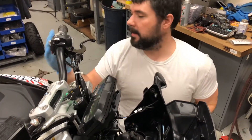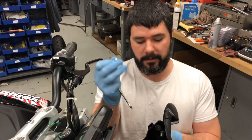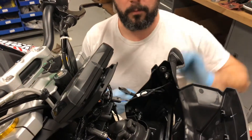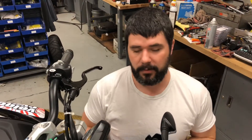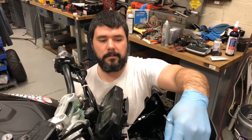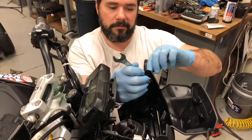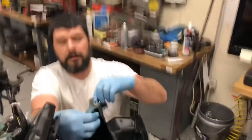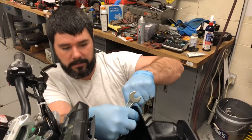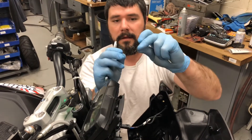Let's go over the process to replace a turn signal on this bike. We'll use the supplied tools - the 10 millimeter wrench and 5 millimeter Allen - plus a pair of diagonal cutters to cut the zip tie, so you'll need a replacement zip tie. To remove the turn signal, loosen the bolt - lefty loosey. There's a nut on the inside; hold that with the wrench. There's also a washer, so be careful not to lose it when taking this out.